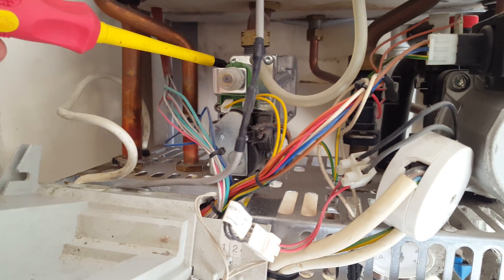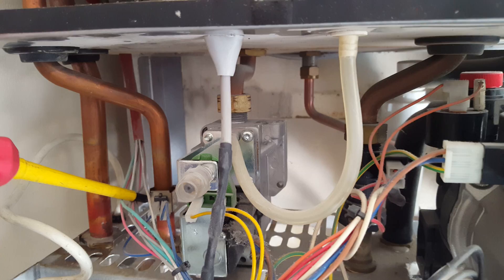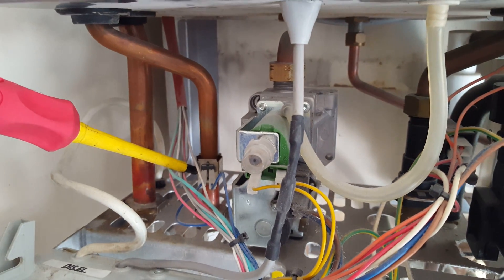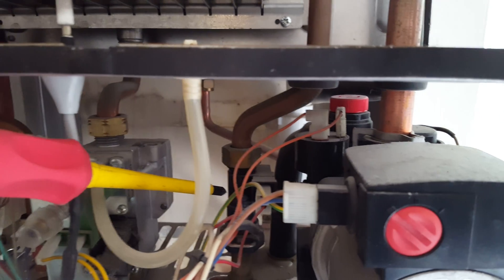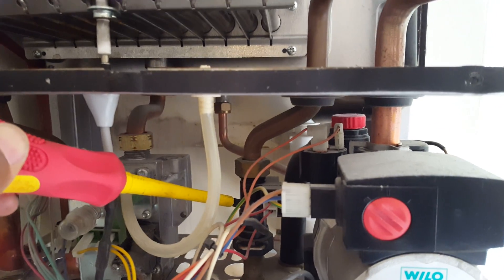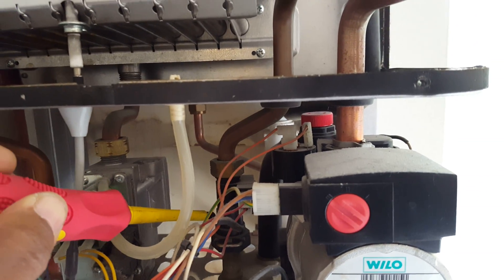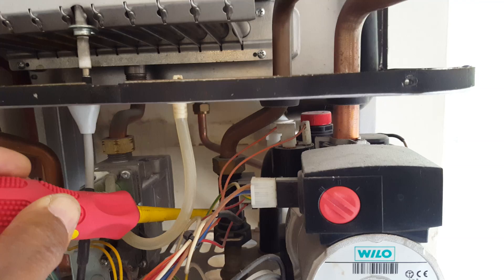Here you can see the gas valve. Behind this you can see that's the hot water sensor right here. That's going to be the hot water sensor that senses the flow of cold water and turns the boiler into hot water mode.